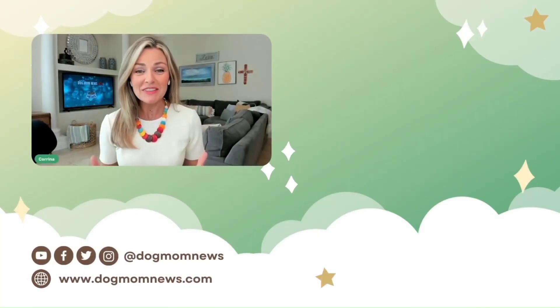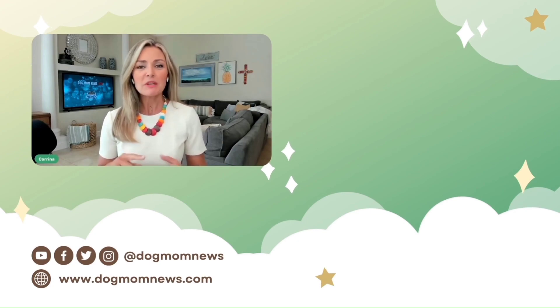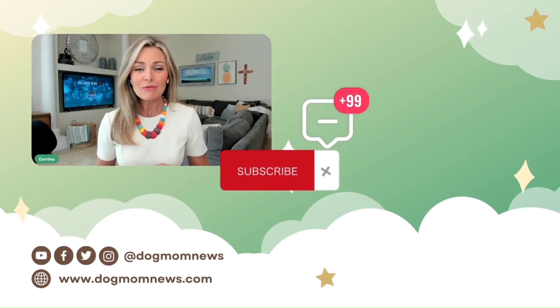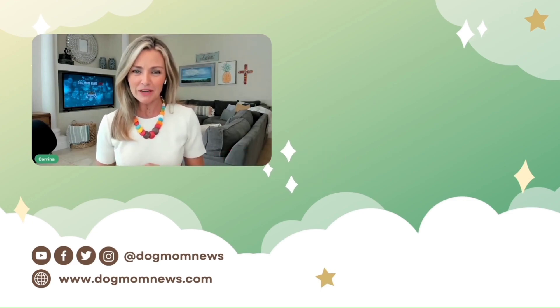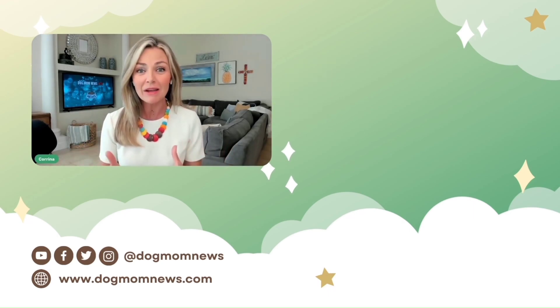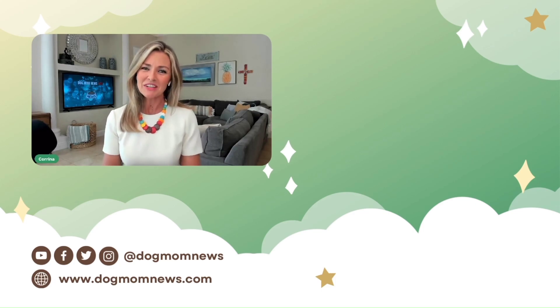Thanks so much for watching this Dog Mom News clip. Be sure to like, comment, and subscribe to our YouTube channel for more awesome and informative Dog Mom News content. And while you're at it, ring the bell so you can find out about more content in real time. You don't want to miss it. Thanks for watching, everyone.